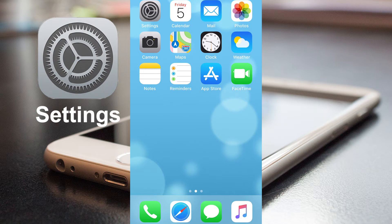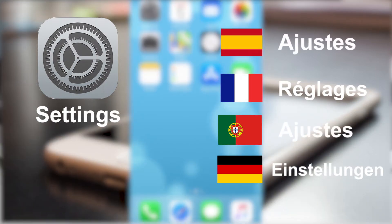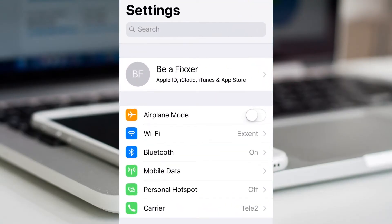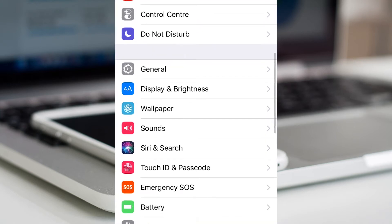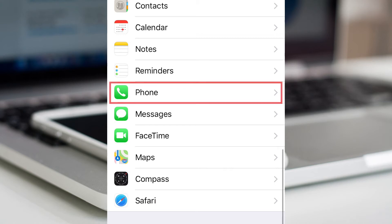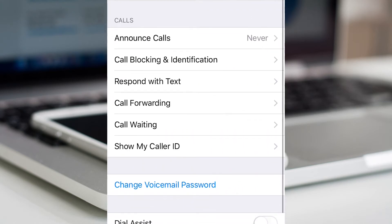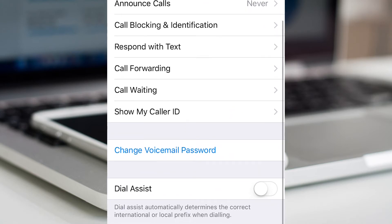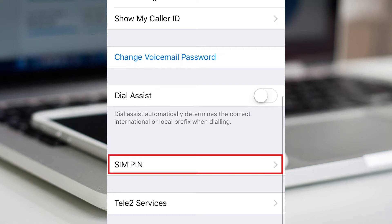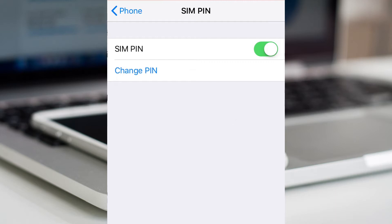The first thing to do is to open the app settings, and go down to Phone, and select SIM pin, and select change pin.